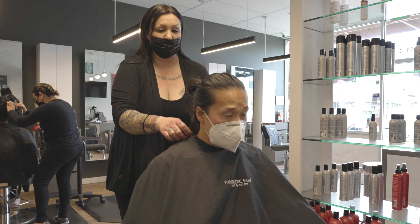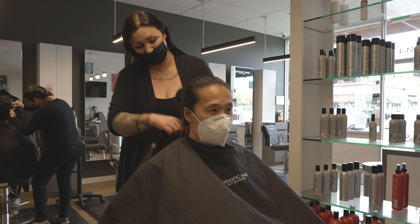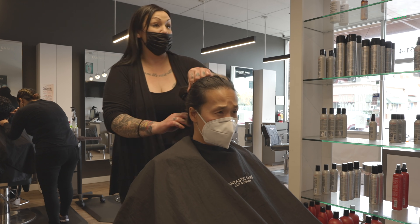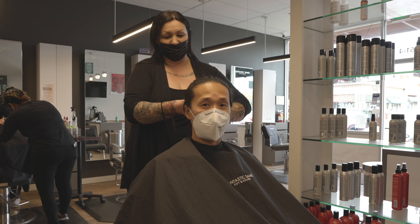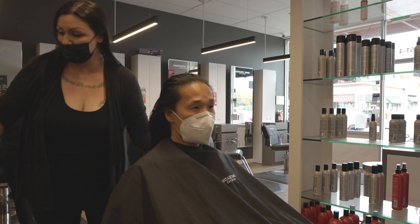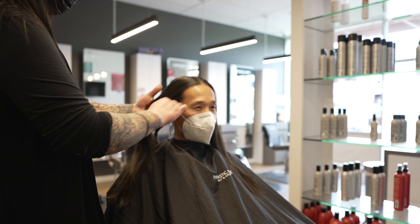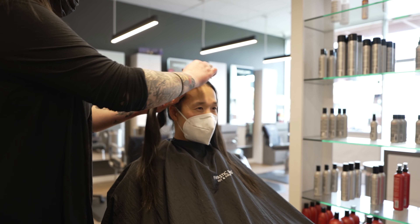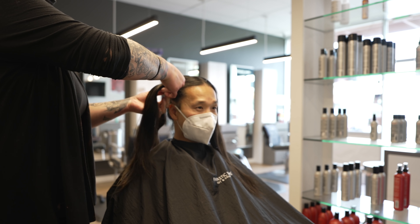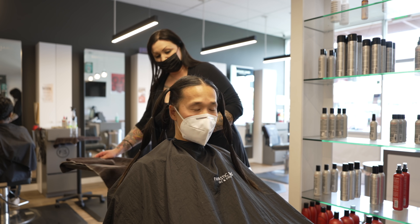How long has your hair been this length? Well, I've been growing it for two years. Wow, your hair is beautiful. I thought it was just going to be one ponytail and I could have like six or seven inches to myself. Not quite — this will get more yield. All right, are you ready? Yeah, I think so.